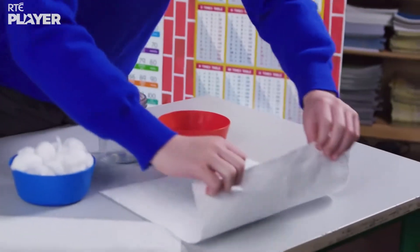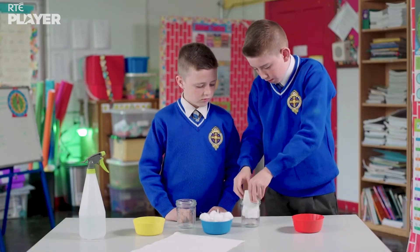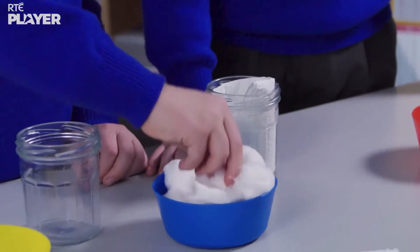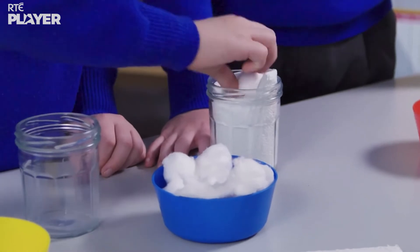Danny is rolling up some kitchen paper and putting it into one of the jars. And now Ben is filling the jar with cotton wool.